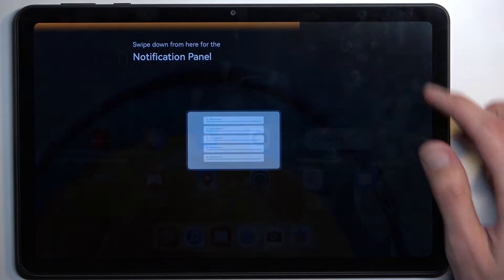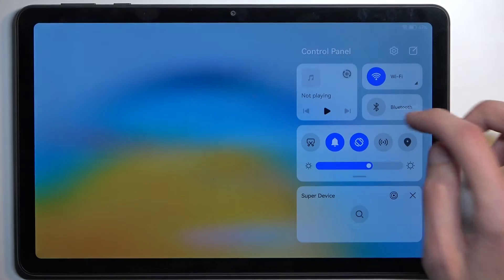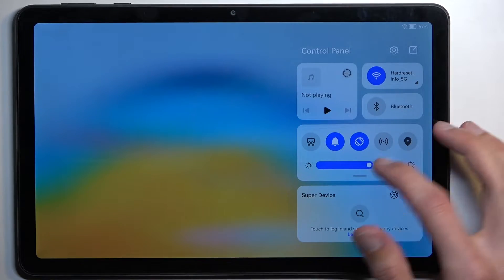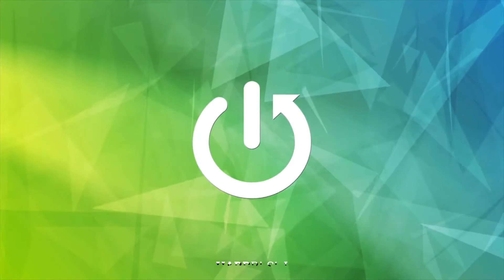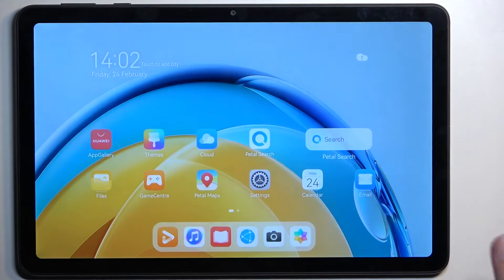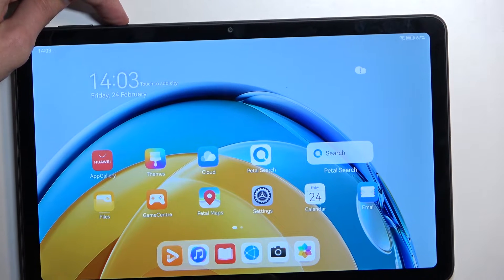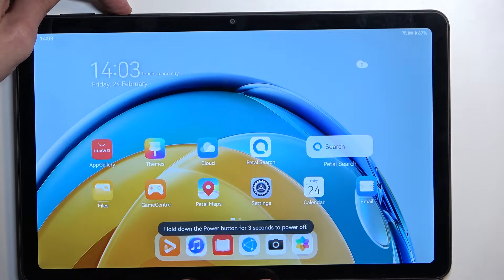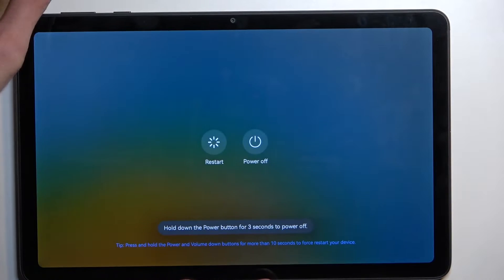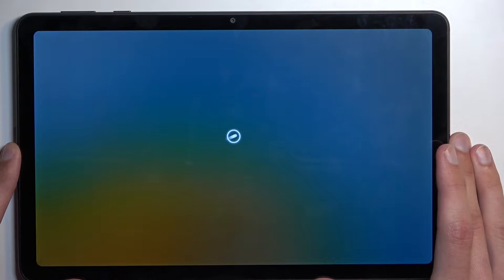Welcome — this is a Huawei MatePad SE, and today I'll show you how to put this device into recovery mode. To get started, hold the power key, select power off, and once the device turns off, hold the power and volume up buttons at the same time.